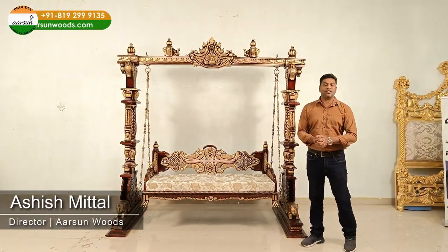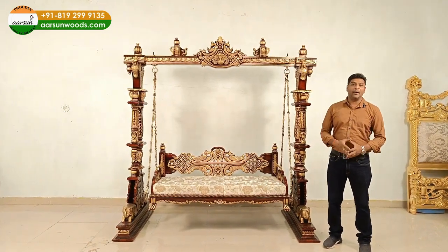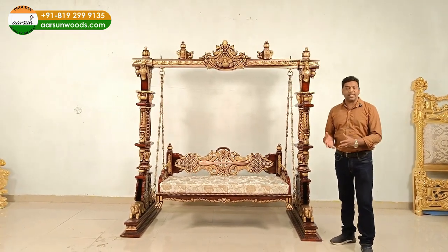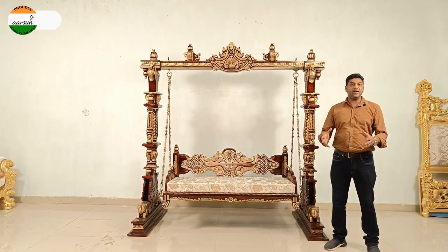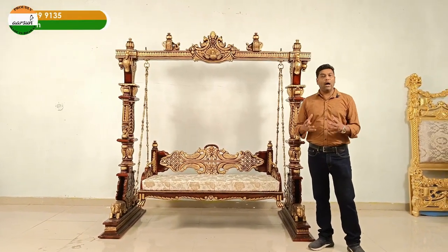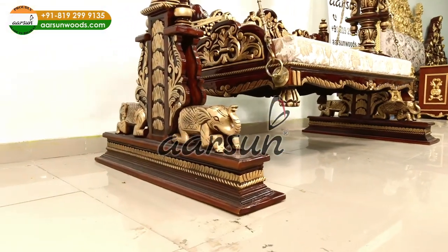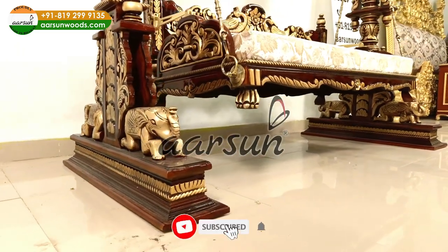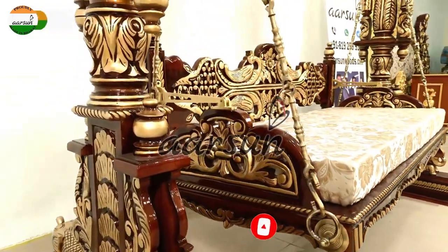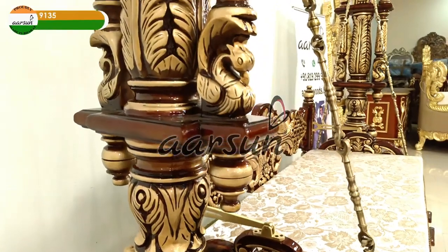Namaskar. Ashish Mittal from Arson Woods, and one more time a classic and a masterpiece. Classic because the jhula — the swing — is a classical item. It's been in use for years and years and this is something that will never go out of style. Wherever you keep such an item it gives a different look to the place altogether. It can be a standalone item or it can go with the living room furniture along with the sofa, or it can work as a lobby or an interiors piece wherever you want to use it.